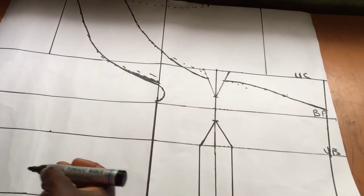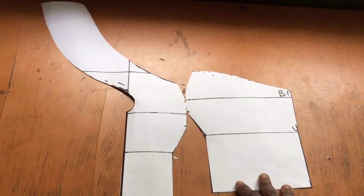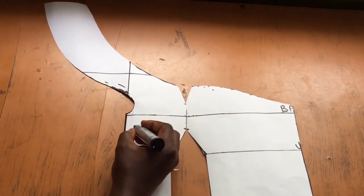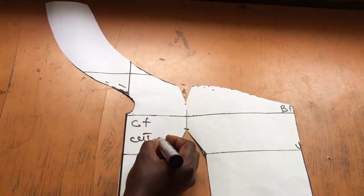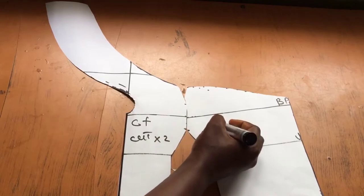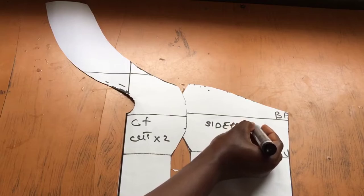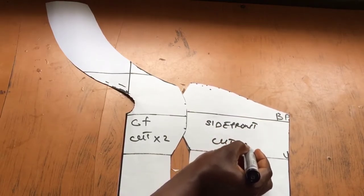This is the plan we'll be working with. I'll go ahead and cut this out. Having cut it out, you can see it's almost coming together — this will be the center front, and I'll be cutting two of these. There's also the side front, and I'll be cutting two of those as well. So these are my four front patterns, ready and good to go.